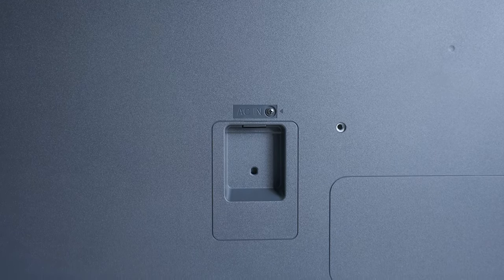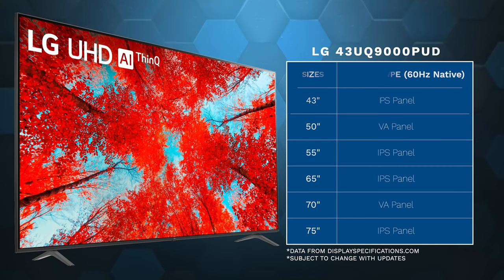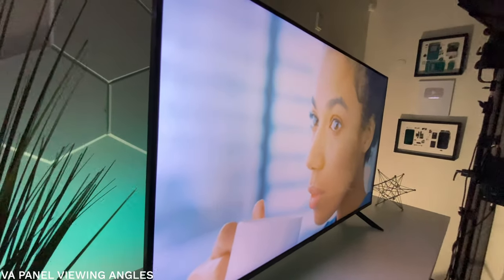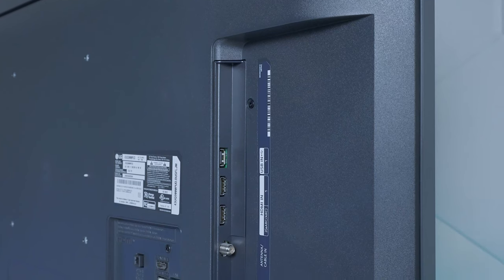Buying these TVs today is very confusing because they make two different types of panels. This 43-inch model has an IPS panel, which gives very good viewing angles and better colors, but the downside is you get ghosting around images — a lot of people really don't like that, especially watching movies in the dark. On the other hand, VA panels give you much better contrast with less ghosting, but the viewing angles are terrible compared to this UQ9000 with its IPS panel.